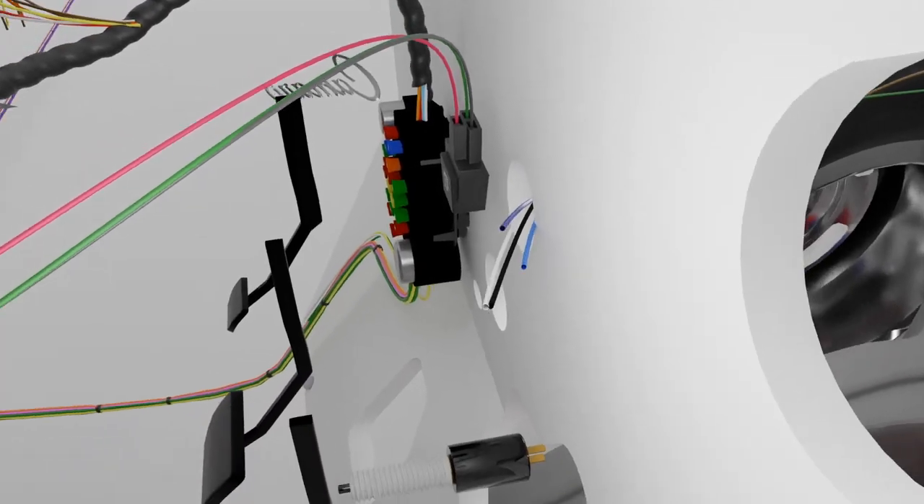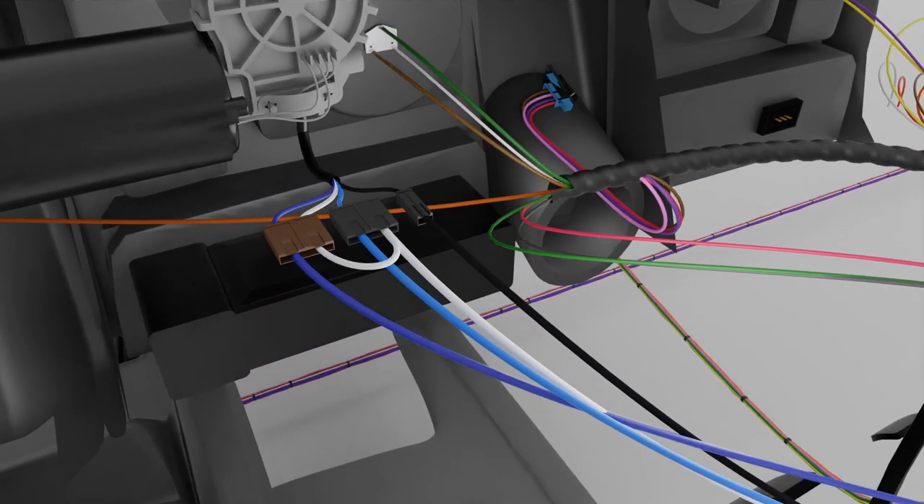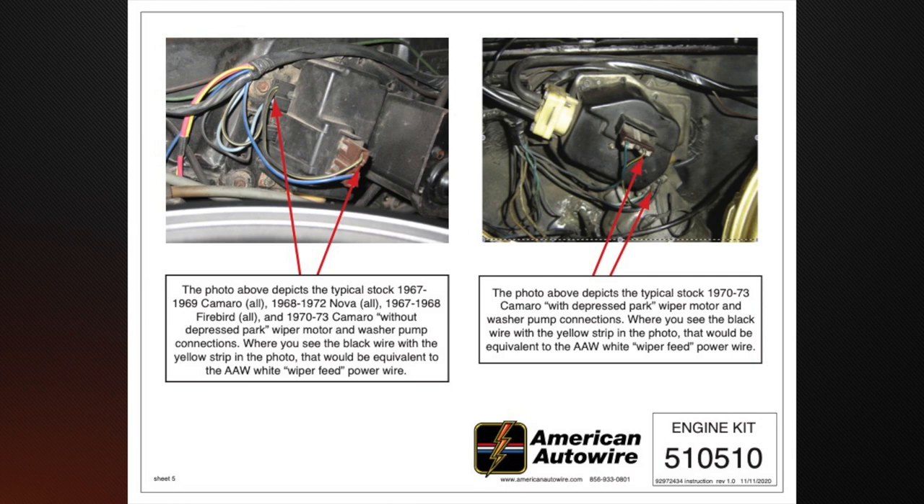These wires may need to be customized based on the configuration of your wiper system. For vehicles with a washer pump, a jumper is required to make the wipers work at the same time as the pump. Kits will include specialized instructions for various wiper options if they apply.